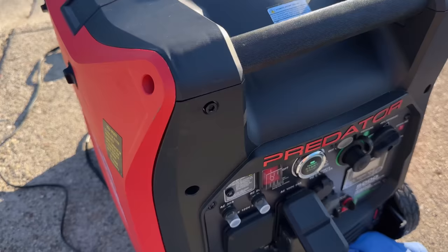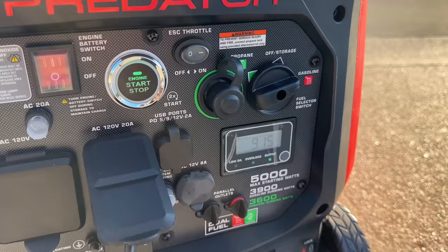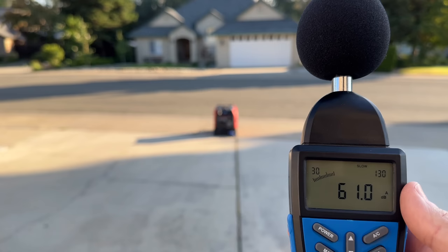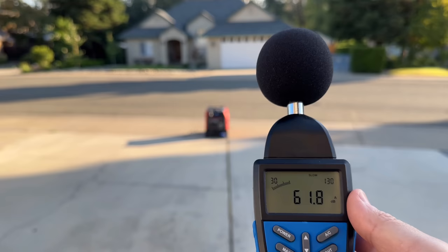Now we're going to do the quarter load test using the hairdryer. At 23 feet away is how they measure it with a quarter load — this should be closer to 975 watts, but this will still give us some good information. Now at a quarter load, coming in just about a good solid decibel higher, maybe 1.5. So that's not bad.